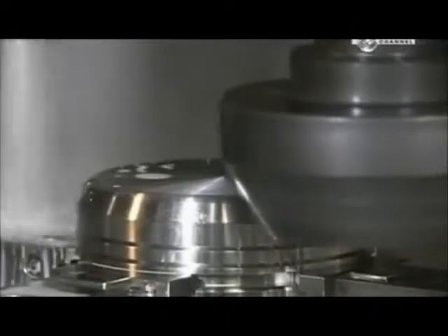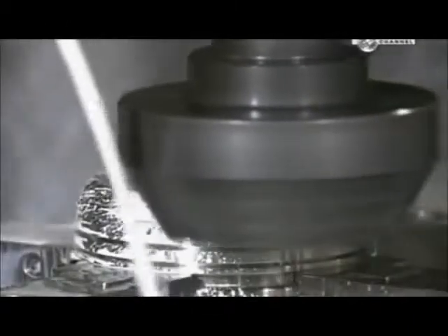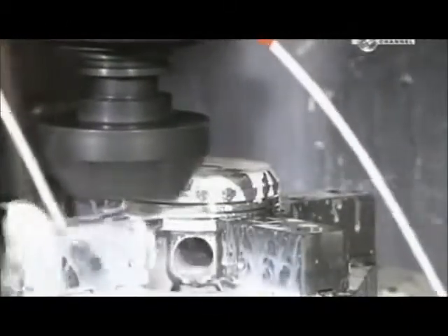Another milling machine cuts away part of what they call the dome, so it'll clear other parts when moving inside the cylinder. The piston must be just the right shape and size — some of them move up and down as much as 6,000 times per minute when the engine is running.